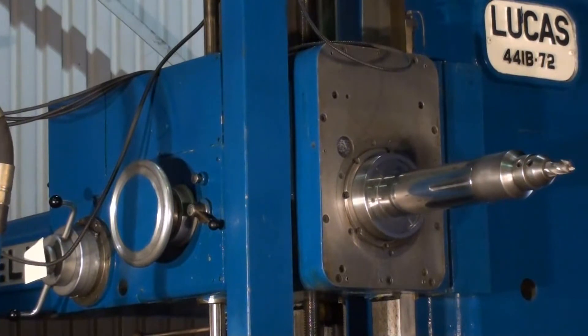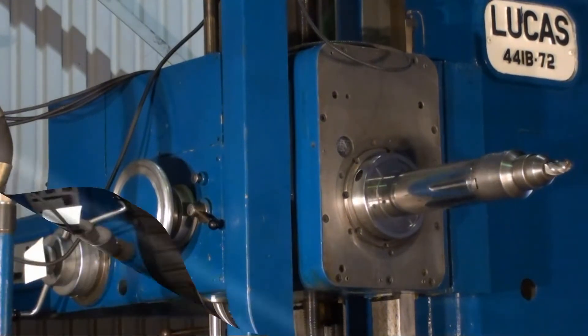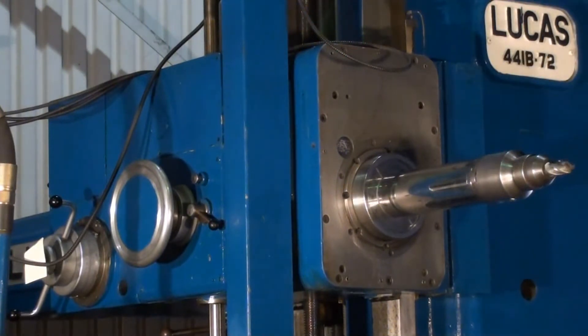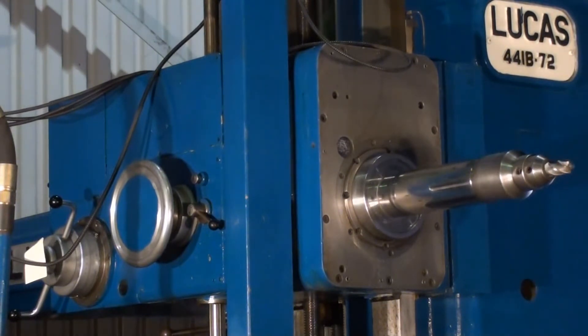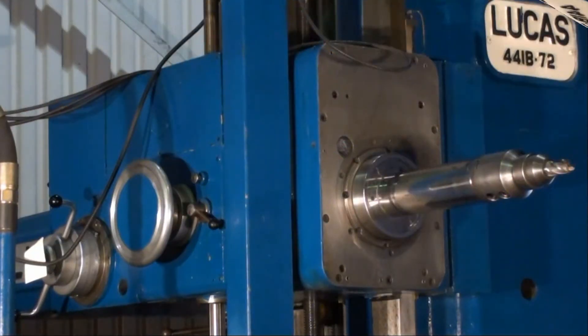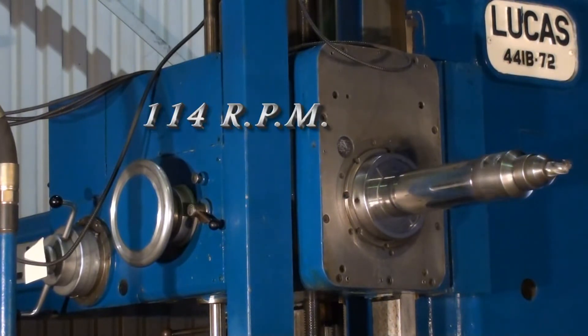We are going to run through some spindle speeds on the Lucas 441D72. This is the slowest speed on the machine — 13 RPM. This is 77 RPM. This is 85 RPM. This is 114 RPM.